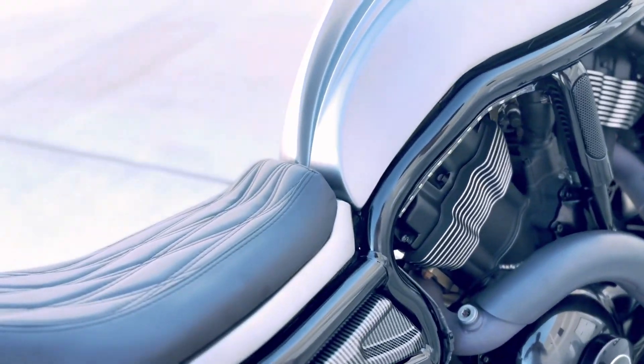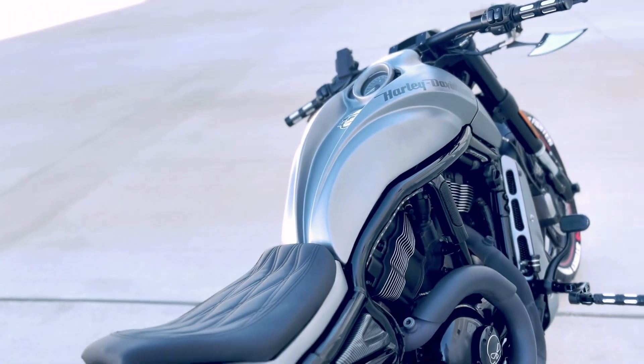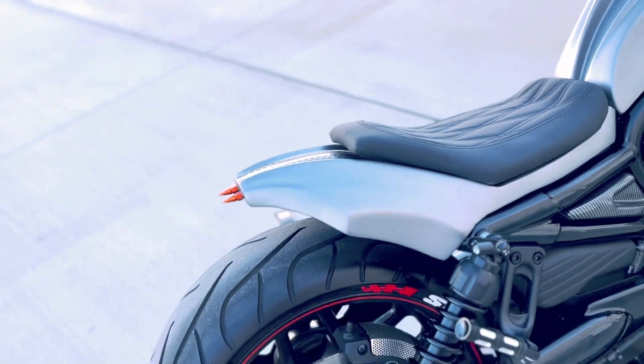We got a side tank cover over here — looks pretty nice — with all those decals. I actually custom-made that decal just to give it a little more touch on the bike.